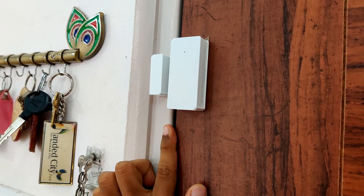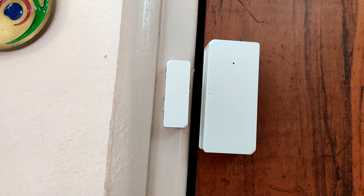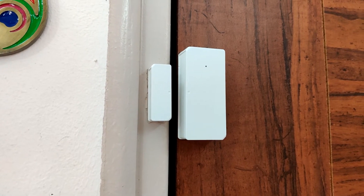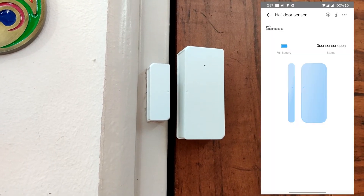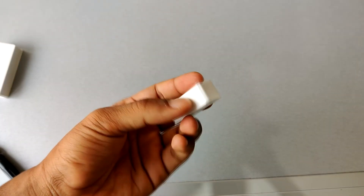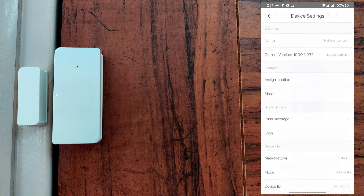Now let me stick this device to my hall's main door. While installing, I faced one issue — my door and the door frame are not aligned properly and there is a gap between them, so the device was not able to detect the door as closed. As you can see in the app, the status is still showing open. To resolve this, I added some neodymium magnets inside the plastic box, and that fixed the issue.